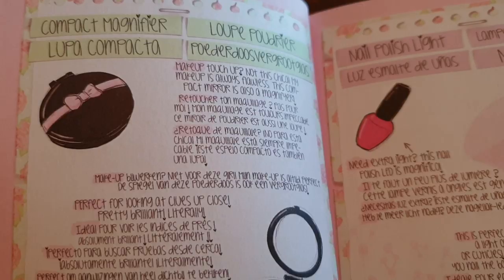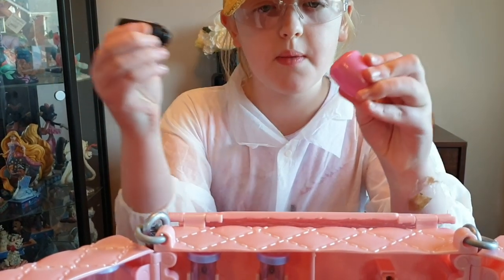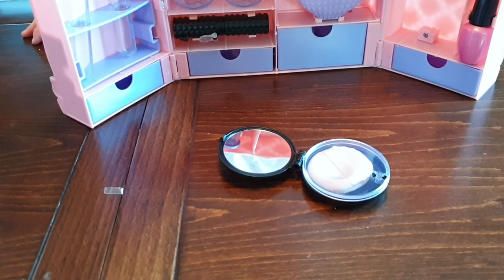I think it's time to start testing it out. First up is the secret light — the nail polish. You pull it apart just like so, and there's a button here which shows a light. Very bright — great idea for looking in nooks and crannies for clues. Nice one!